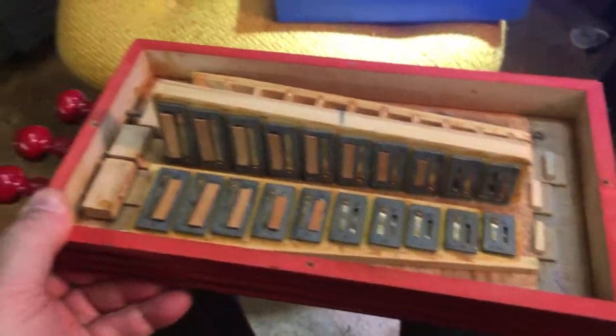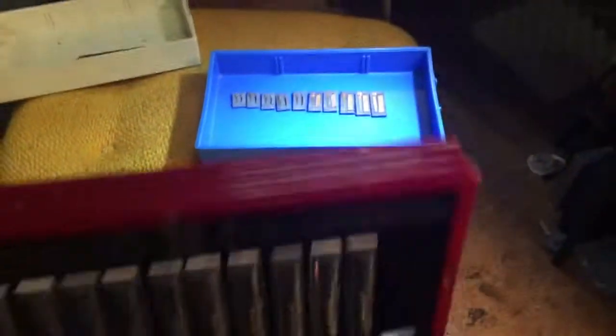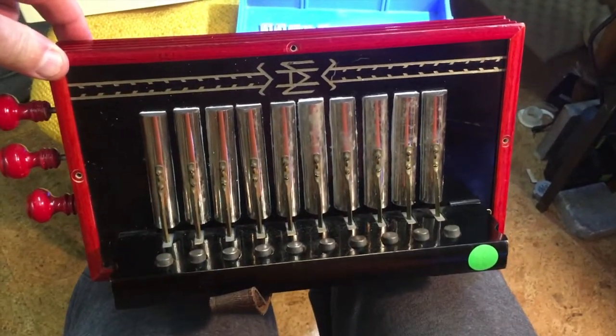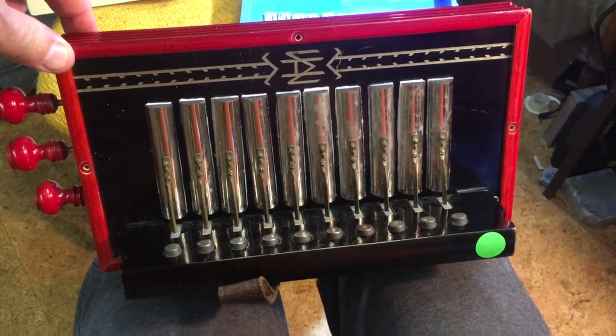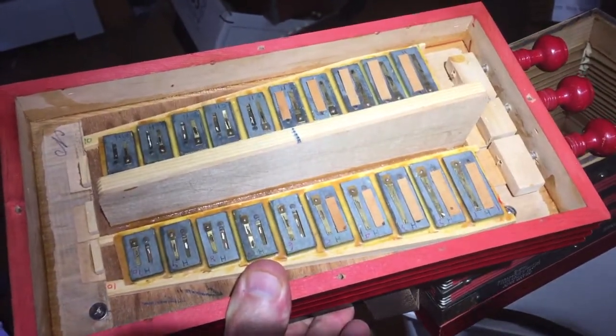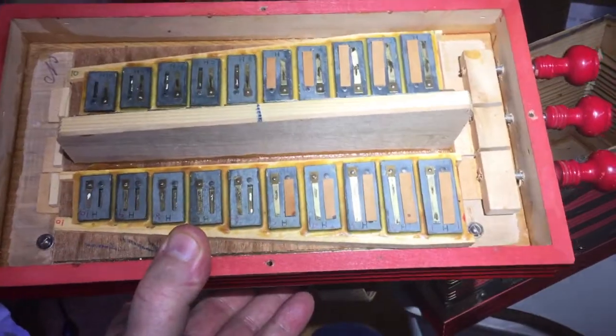So the next step will be to wax them in place and tune those. Just thought I'd give a peek underneath the hood on this B-flat button accordion — one row, three-stop, key of B-flat. So here it is after that third set of reeds are back in place; they've been waxed in place and tuned in the instrument.